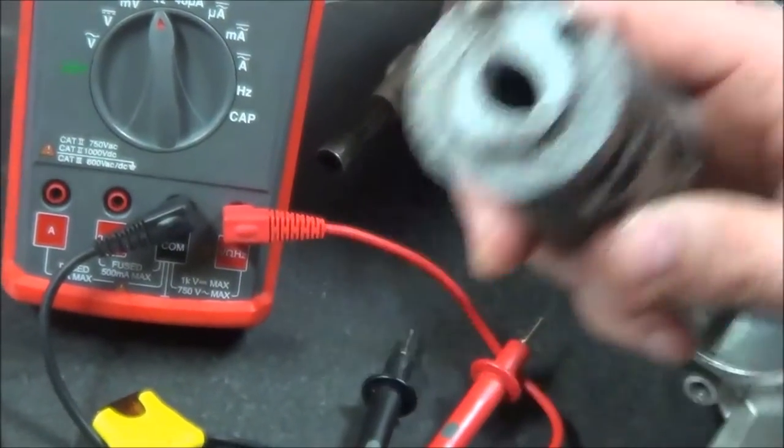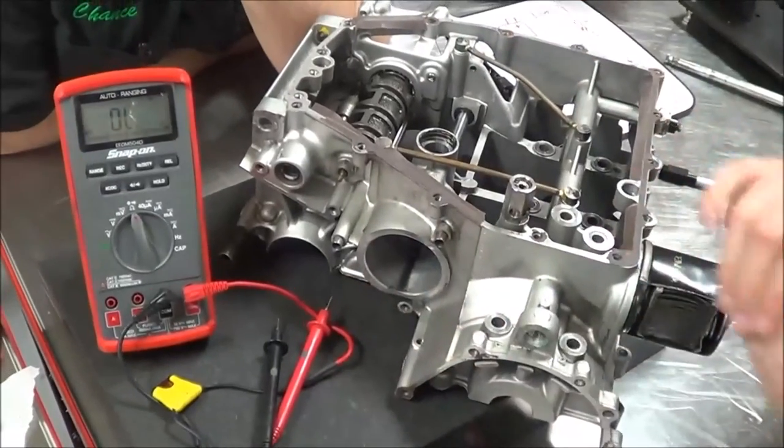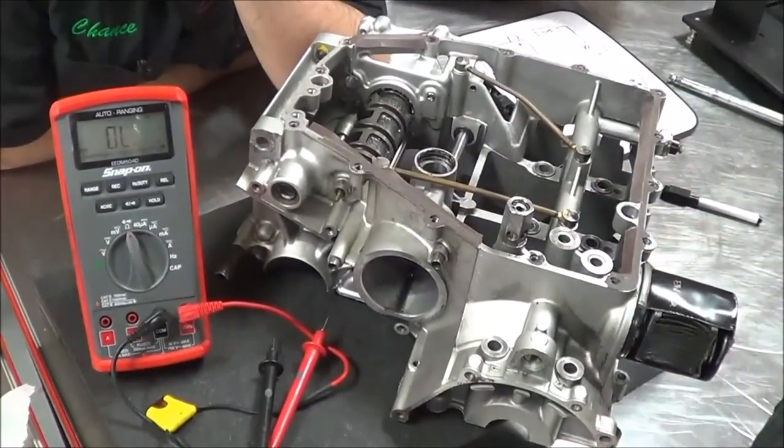That's your quick five-minute demonstration on how to test neutral switches. They're going to be in different spots on your different engines, and you might have to have me point them out to you.